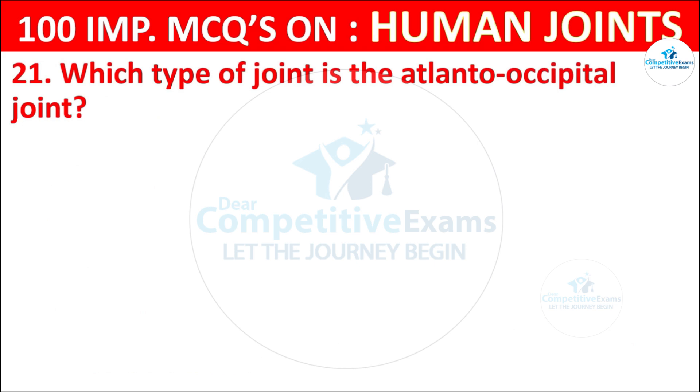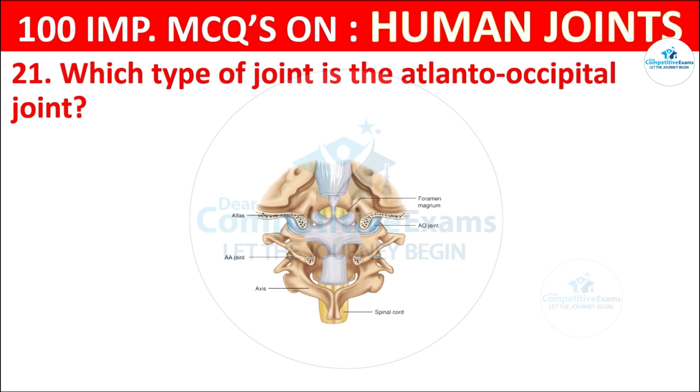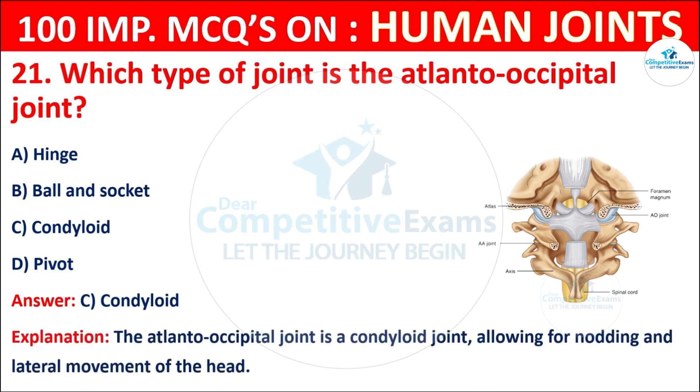Question No. 21: Which type of joint is the atlanto-occipital joint? Your options are: Hinge, Ball and socket, Condyloid, or Pivot. The correct answer is C, that is condyloid. The atlanto-occipital joint is a condylar joint, allowing for nodding and lateral movement of the head.